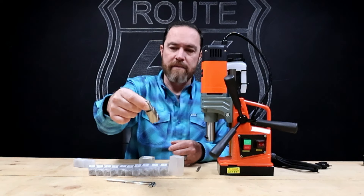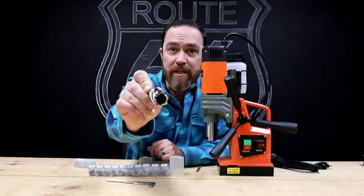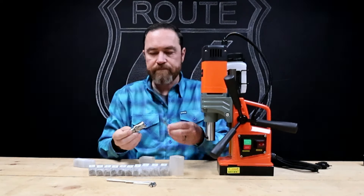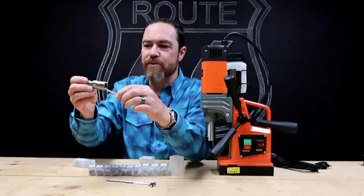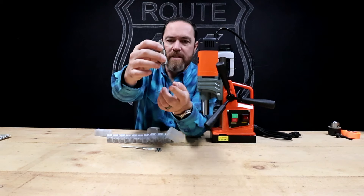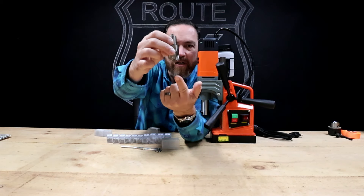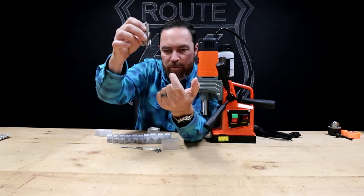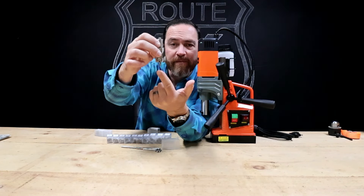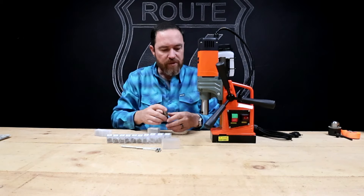If you guys aren't familiar with brooches, it's kind of a mixture between a hole saw and a drill bit — they work a little better for penetrating straight down. The alignment pin goes right in the center when you insert it, and what it does is align the center of the brooch. It'll be spring-loaded, so as you apply pressure you can make sure it's centered, and then the centering pin will collapse up inside the brooch and the brooch will cut the hole.